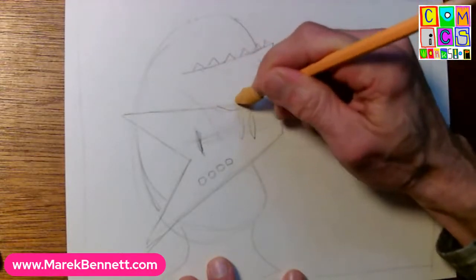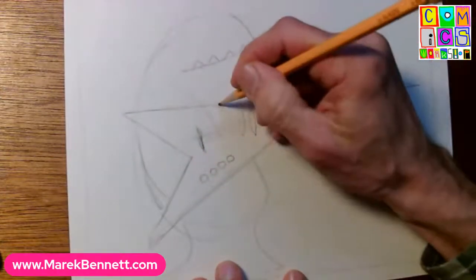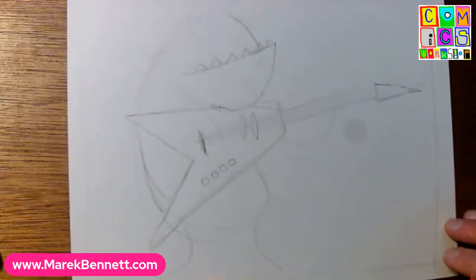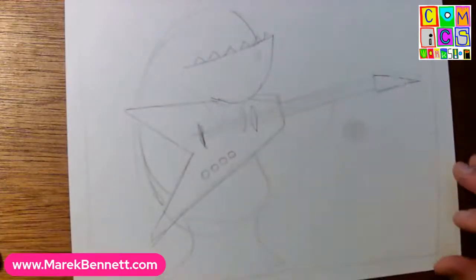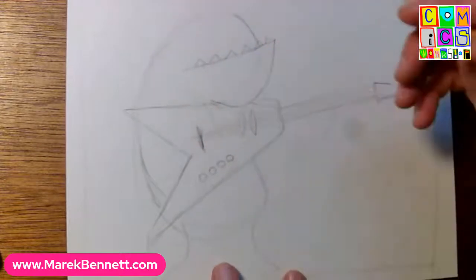Maybe I can tuck the chin over the guitar - oh, that just kind of happened from following that line. It's like the monster has its own shape and wants to take its own form. Look at that - that big jaw comes out over the guitar, and the guitar kind of nestles into our monster. I love that. The monster's jaw is cradling the guitar body.